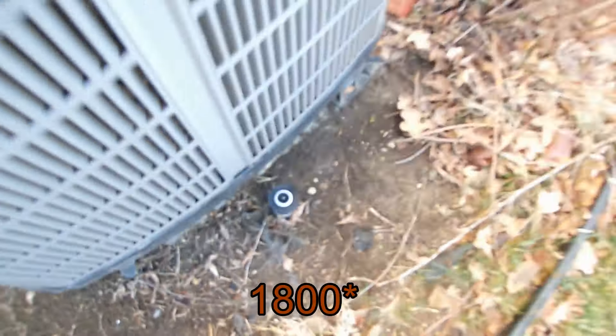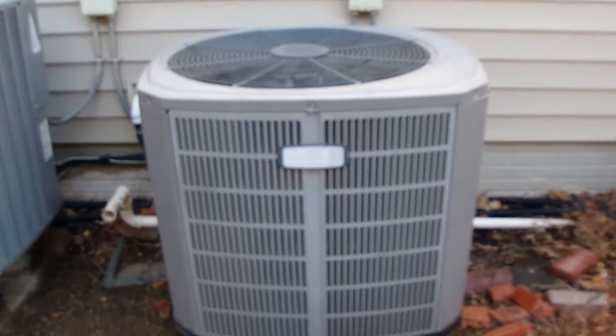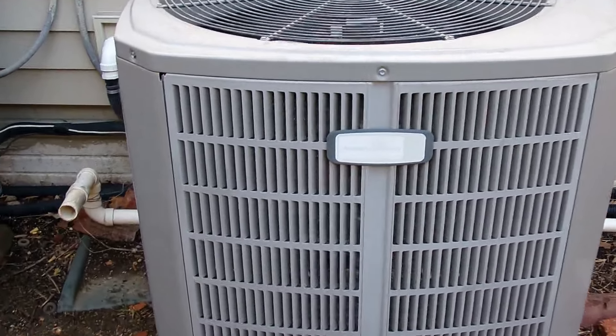There's an old 80s Rain Bird 5000 sprinkler that got replaced. Sorry if this is a little blurry - I've been having trouble with this camera. The only way I can make it focus is to zoom in to 1.5x.